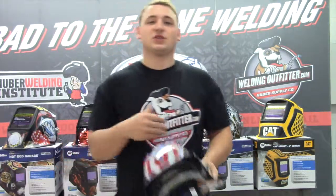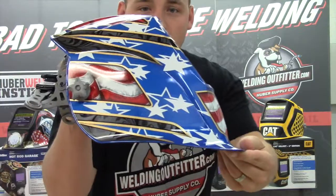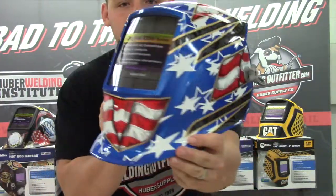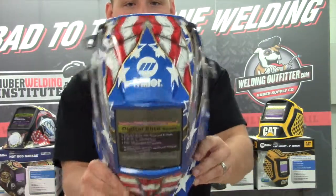One of the reasons I'm doing this video is to show people the graphics on these hoods. This one's the Stars and Stripes, so it's all patriotic as you can tell. It has the American flag all around it and the Miller logo up top.